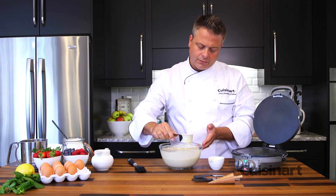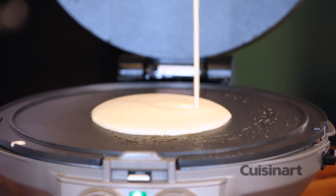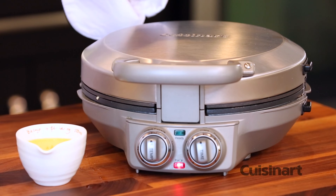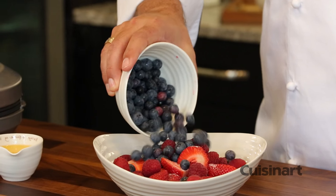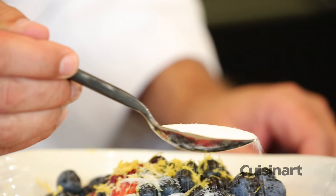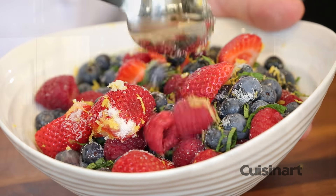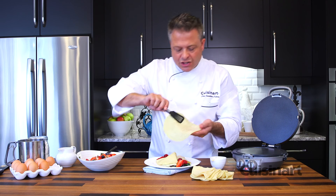Pour straight on to the center. It smells so good. Drop that down, and when the timer goes off, you're ready. Light and fluffy crepes, ready in no time.